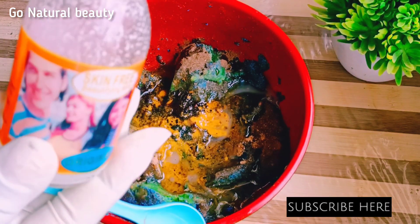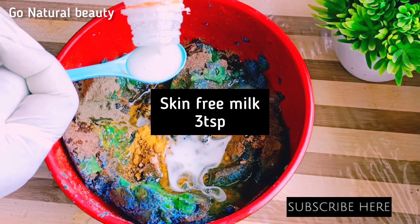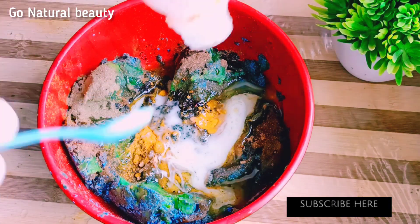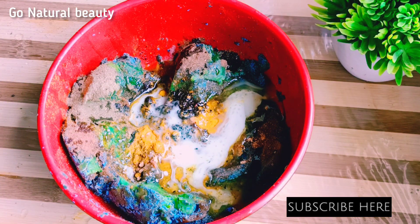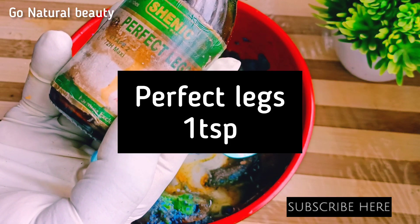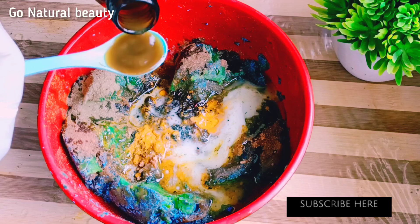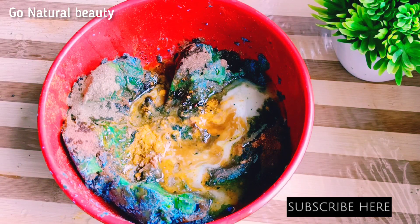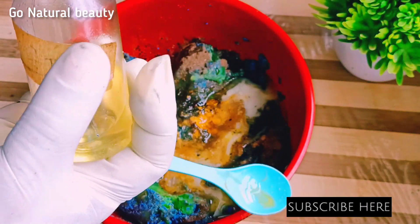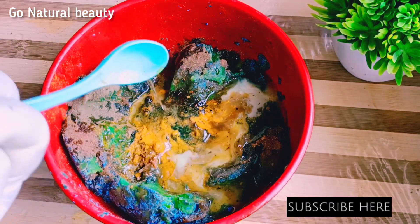I'll add skin-free milk. Skin-free will boost the effectiveness of your black soap — it helps to whiten the skin, and there are a lot of testimonies from people who use it. I'll add three tablespoons of skin-free milk. This black soap recipe is a sold-out recipe and I'm sharing it with you free of charge. Let's add Perfect Legs — it's very good. We should have known about all these things earlier so we wouldn't have the kind of skin we have to repair now. That's why you need to start making yours right now.